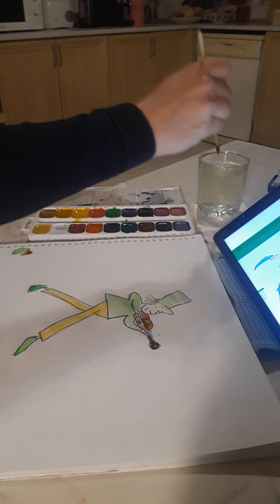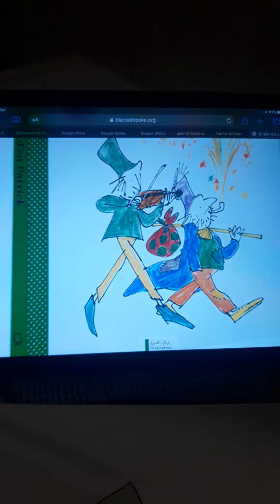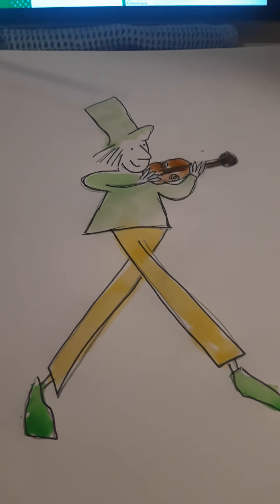So there is my Patrick. I'd like you to have a go now yourselves. There's the picture I've been using — you can choose one of them from the PowerPoint that I showed you. Have a go. I can't wait to see your pictures.